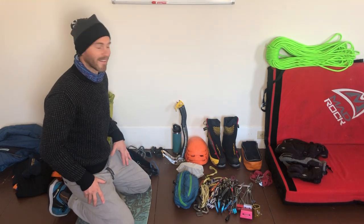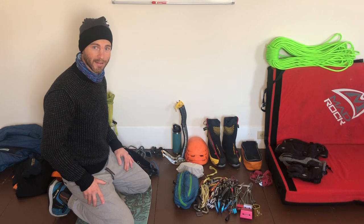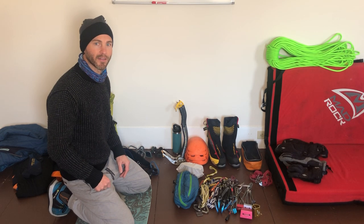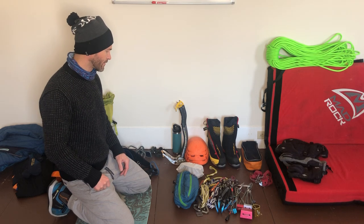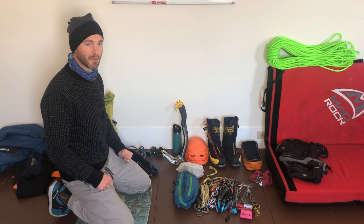Hey guys, how's it going? I've got all my gear here. I just wanted to share with you what I'm putting in my backpack, the order of it, and just to kind of get you prepped for this season. So first of all, I hope you're doing well. I'm so stoked for this season — I think it's gonna be a really good one.